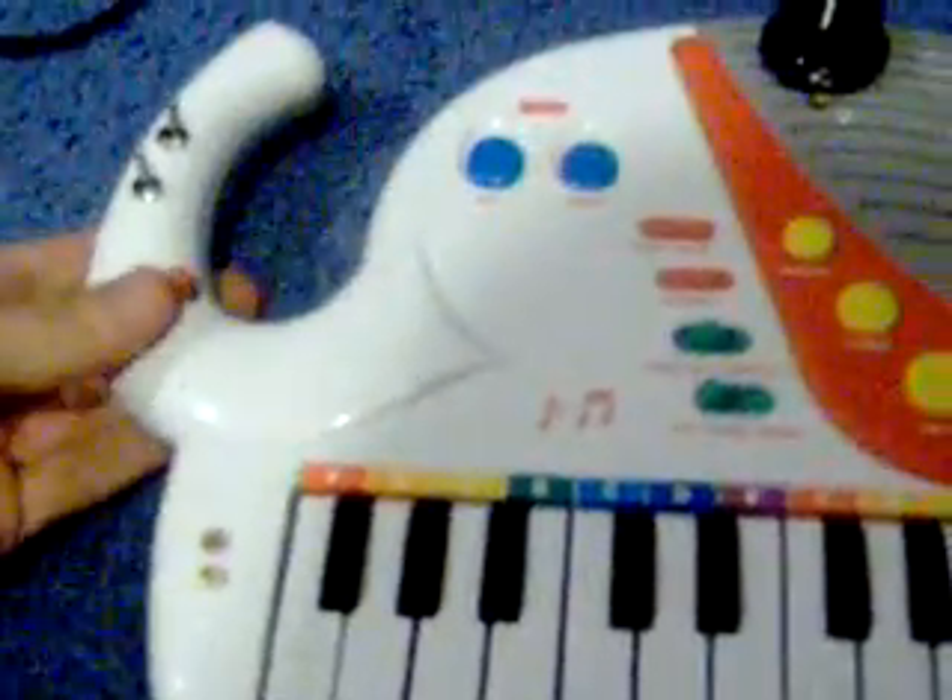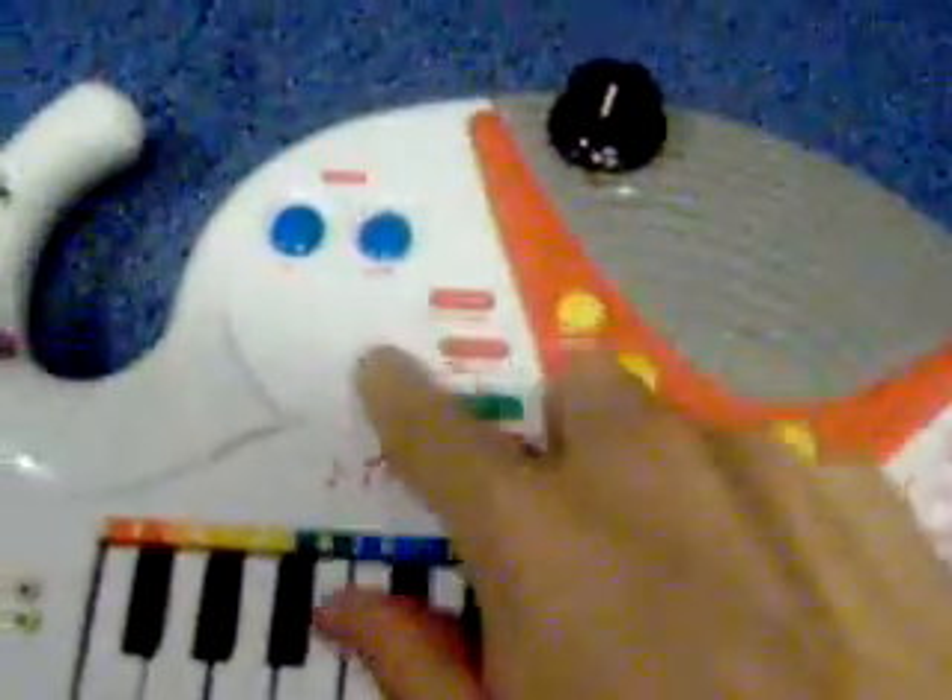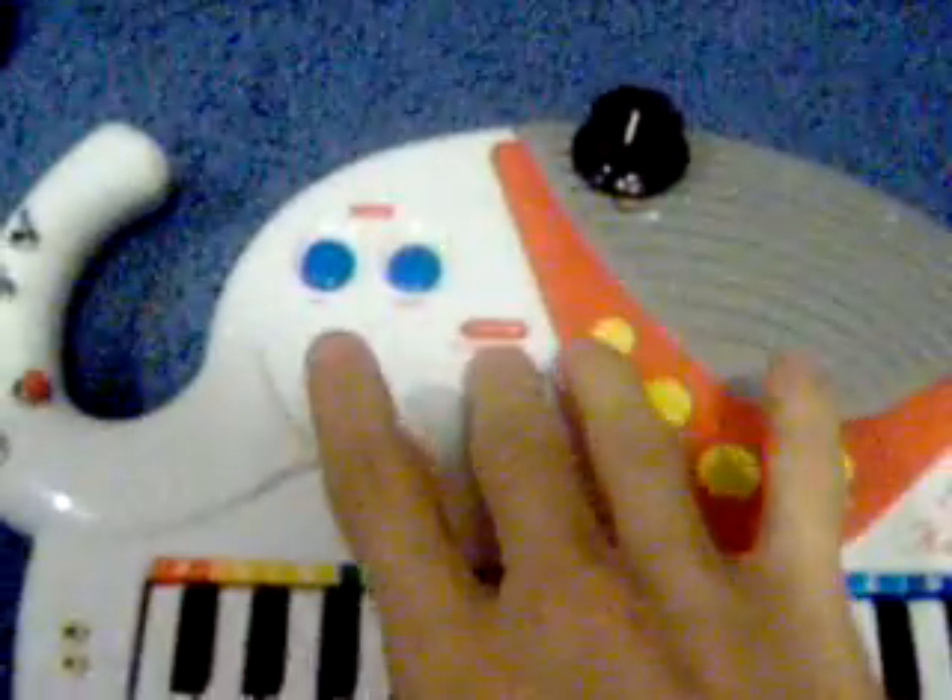This is my circuit-bent musical elephant keyboard. Circuit bending is basically where you get the circuit board inside the musical instrument, usually a child's instrument, and you connect points together that aren't meant to be connected, and it creates a pretty unique sound.